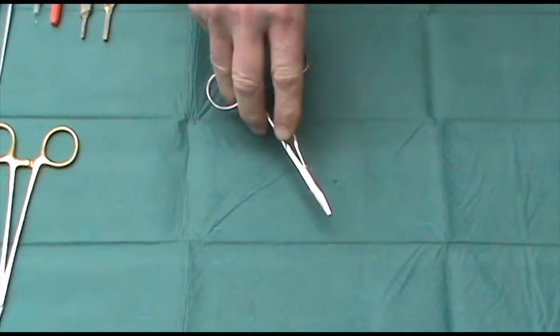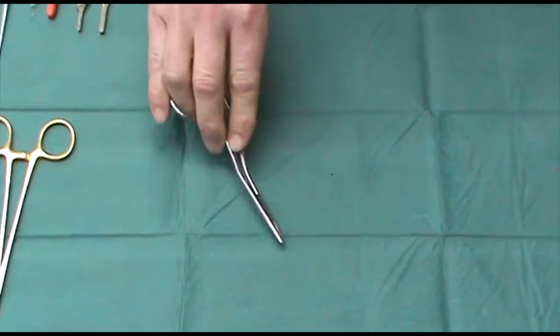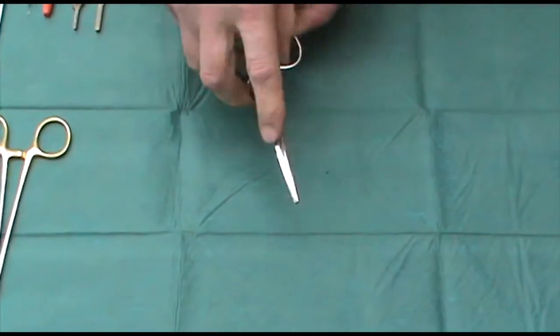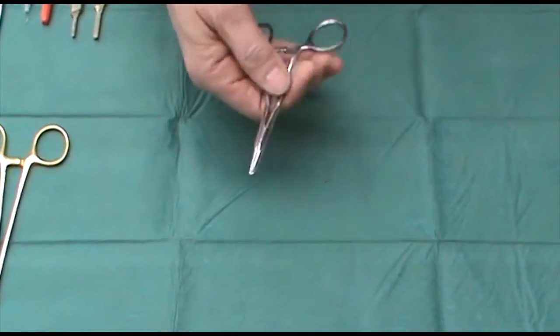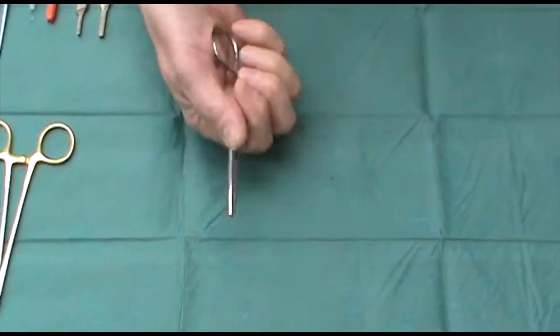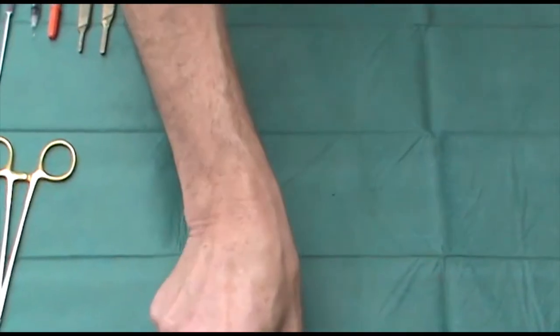The idea here is that you can hold the needle holder like this, and therefore get it close to the skin. However, I see lots of people trying to use them like this, which is difficult, and also they are virtually impossible to use in a palm grip. So I try and avoid those if at all possible.